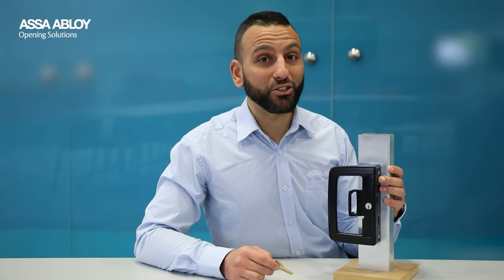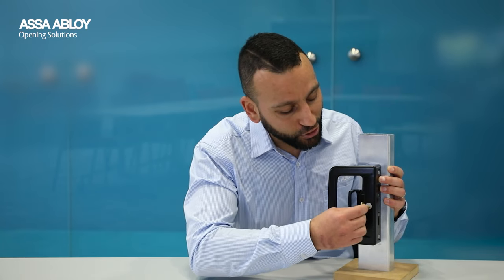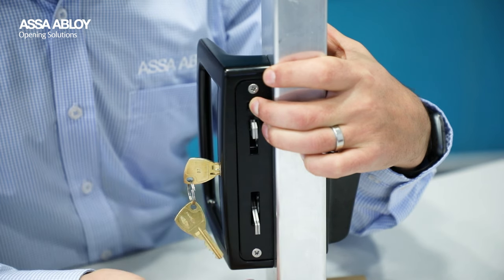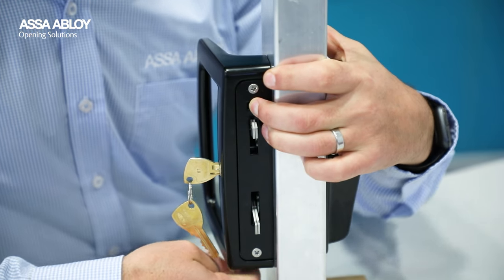On top of all that, it has all the best security features that our Lockwood customers have become accustomed to, including dual select locking and deadlocking and twin beaks, which prevent the threat of attempts to lift the sliding door off its track.